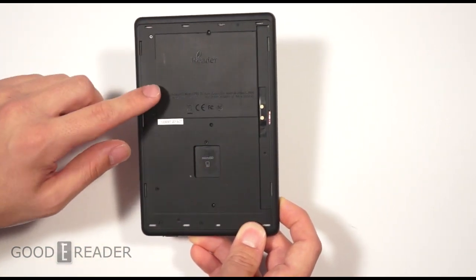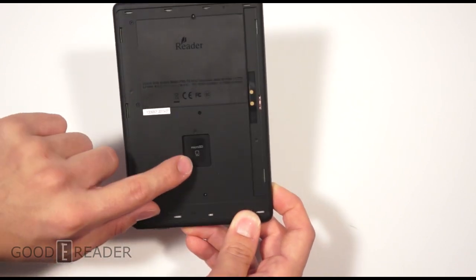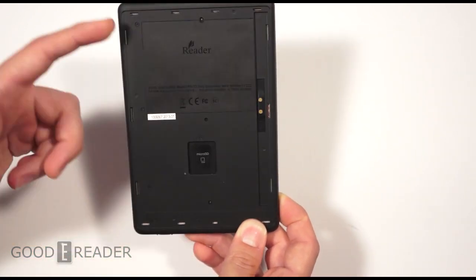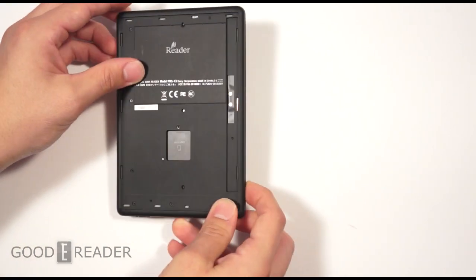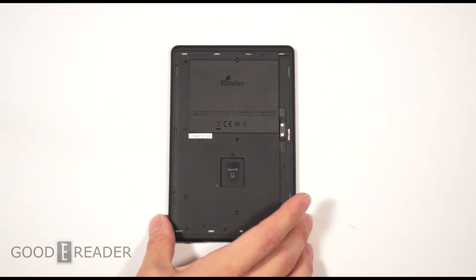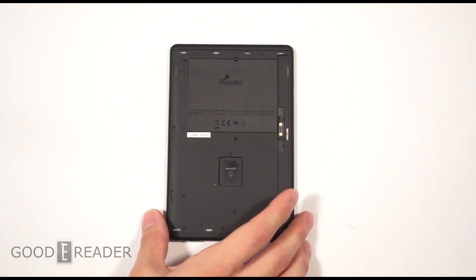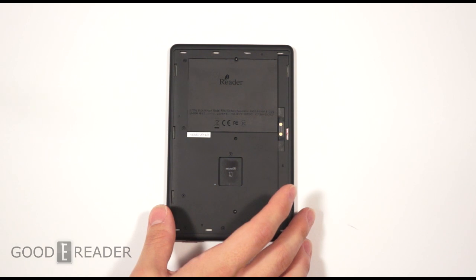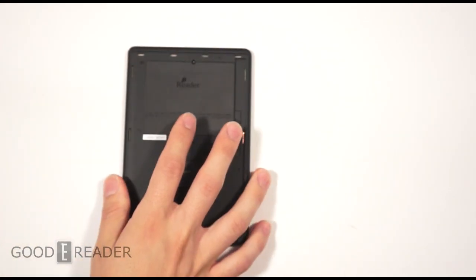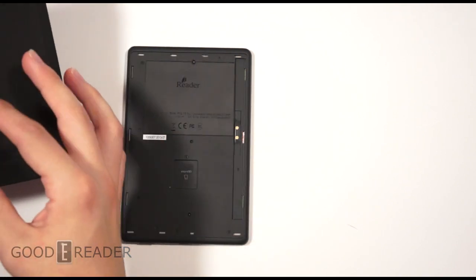Kind of a weird design. You're also meant to take the back up to gain access to the micro SD card slot — very weird design. From experience using this during the past week, it gets really uncomfortable if you want to use the reader without the case because you have these little things jabbing at you all the time.